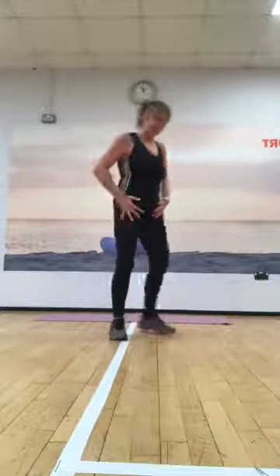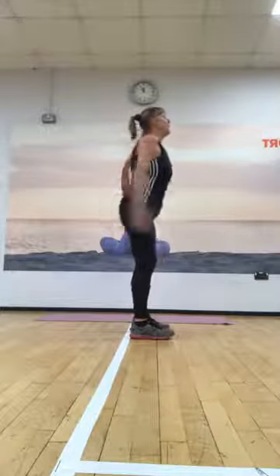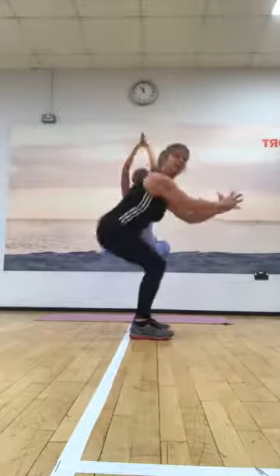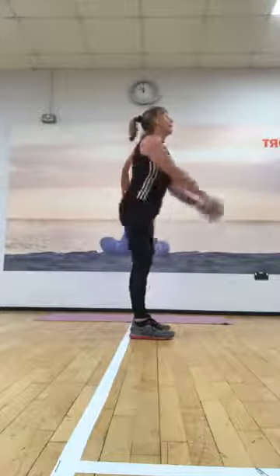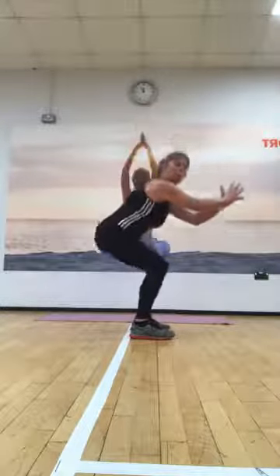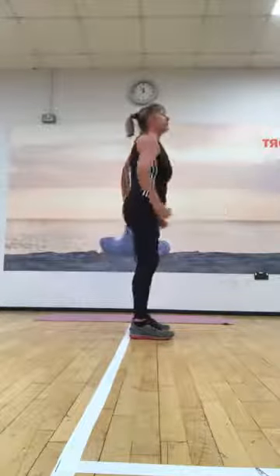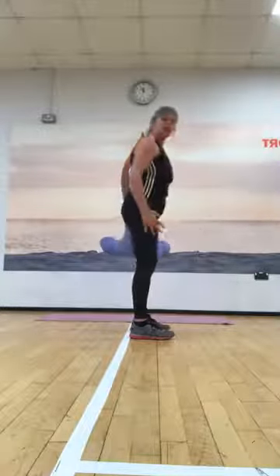Okay, so take your feet a bit of distance apart. Hold the tummy nice and tight. Imagine you're going to sit back low into a chair. So it goes: take it down, and up, and take it down, and up. Pushing the back side away from you, and lift it back up, and again, pushing it down and up. Try four more — one, up, and again, two, keep going, and again, there's your three. One more time — take it down, and up.